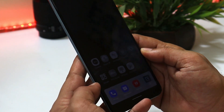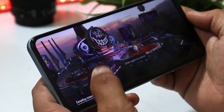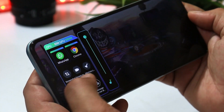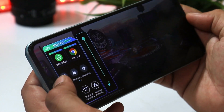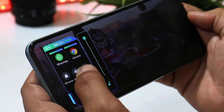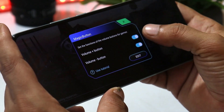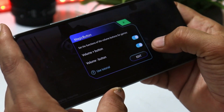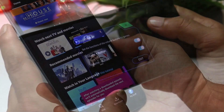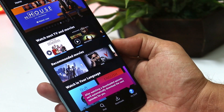You also get a Gaming Mode from which you can access WhatsApp, Chrome, take screenshots, and do screen recording. The best part of Gaming Mode is the ability to add magic buttons, mapping your volume up or down button to additional in-game controls — a really useful feature.